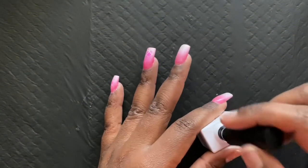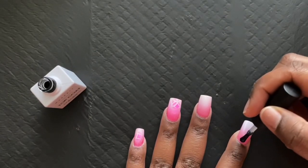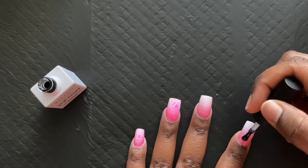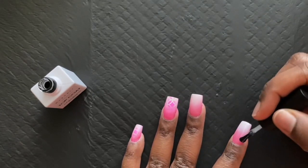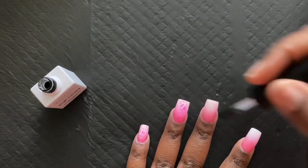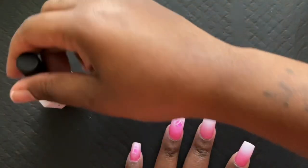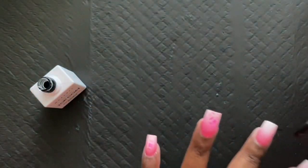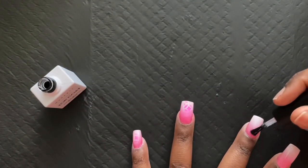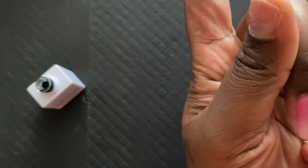So right here, you guys, we're just using our McCart top coat and we're going to do one layer. I actually don't know how long I'm supposed to cure this for because I used to use the Morvan top coat, which was horrible. I used to cure it for 120 seconds, so I've been curing this one for 120 seconds. I actually should look up the directions but it didn't come with directions on how long to leave it for. The 120 seconds seems to work for me, but anyway just go ahead and cure your top coat.